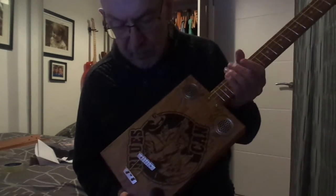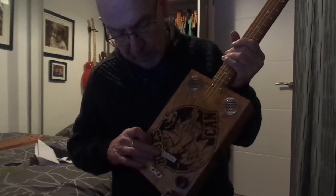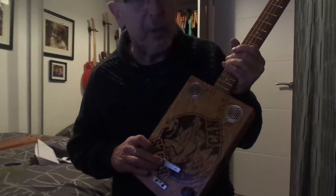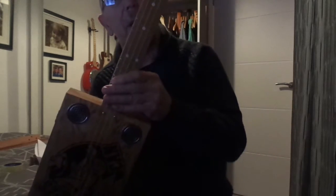Twin steel sound holes, volume control and jack socket. It has the underbridge piezo pickup. The neck is 24 inch sapele one piece through neck with chrome tuners, nickel frets and inlaid fret markers.